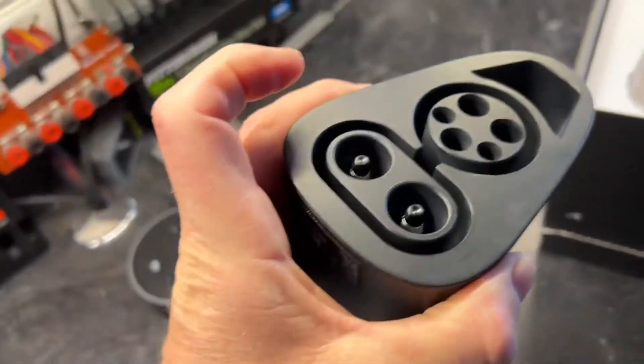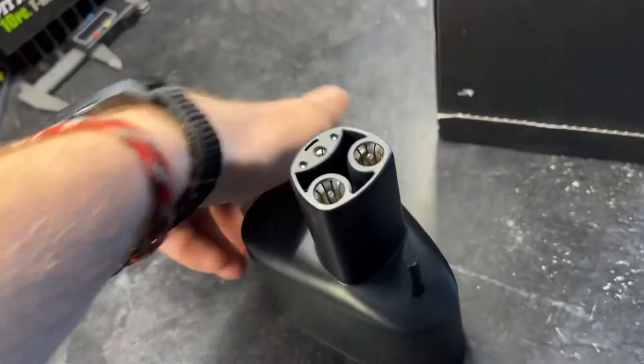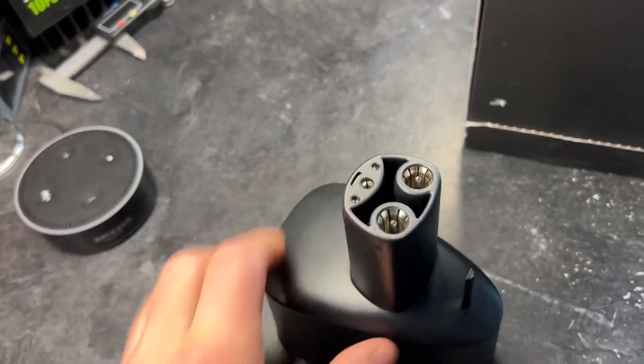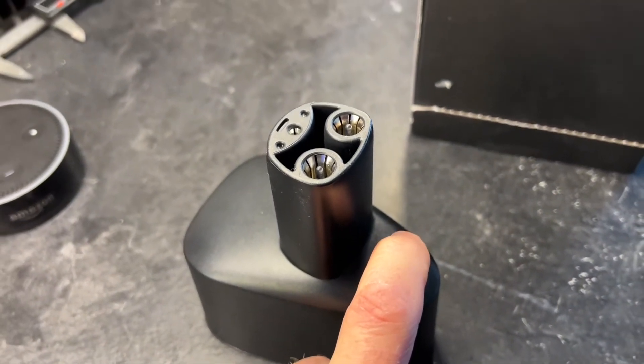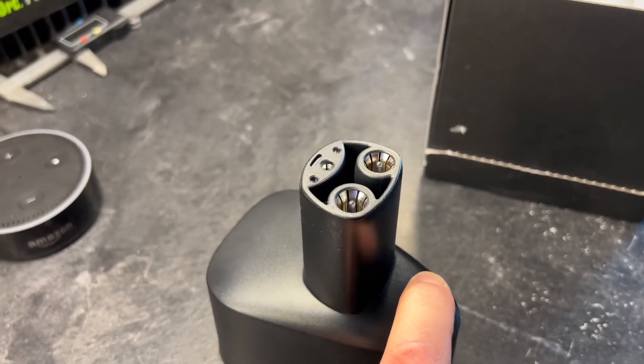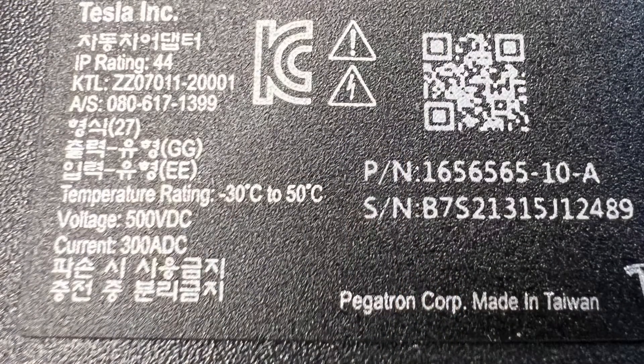On this side, you have the CCS1 combo adapter that you're going to plug the charger in. On this side, you have the Tesla connector. There's a mechanical switch here — this must somehow tell the adapter that it's inserted into the car's charge port. You can see here that it's stamped with 500 volt, 300 amp.